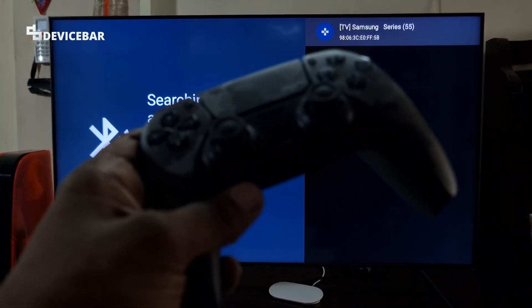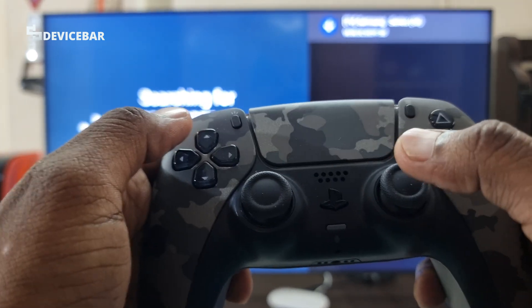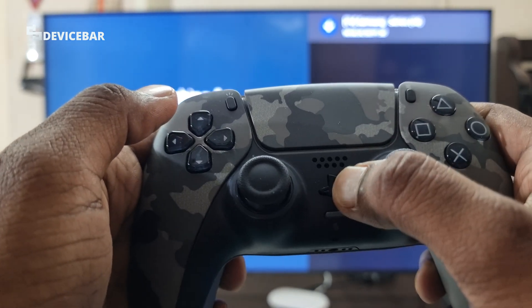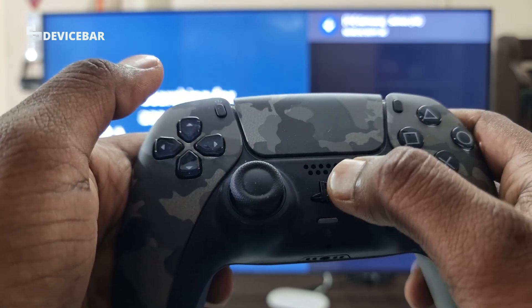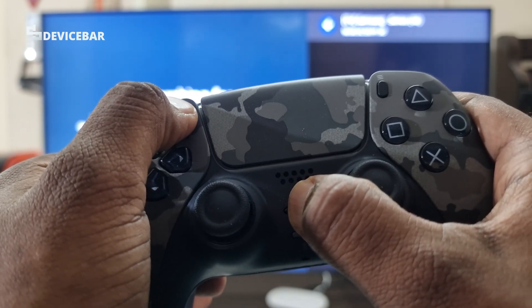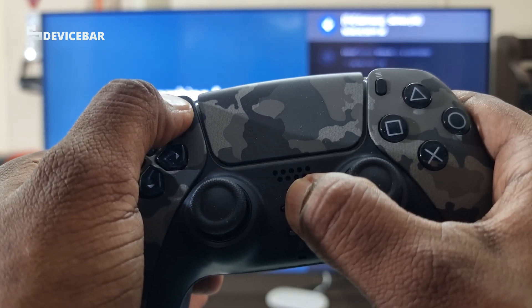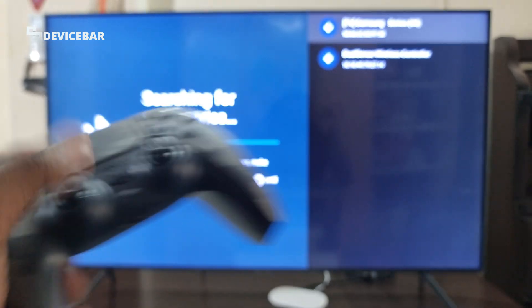Now we have to take our PS5 controller and put it in pairing mode. To do that, we have to press and hold the PS logo button and the Create button at the same time. Press and hold them until we see the blue color light blinking around the touchpad area. Now the controller is in pairing mode.